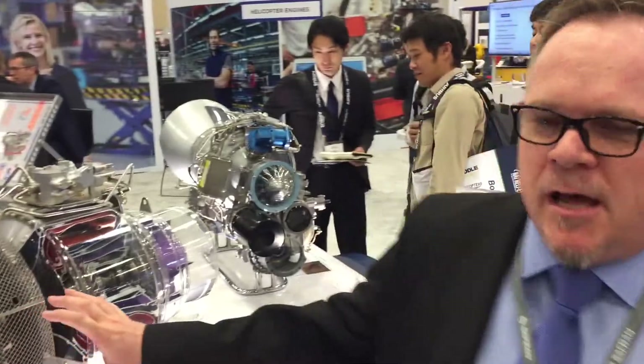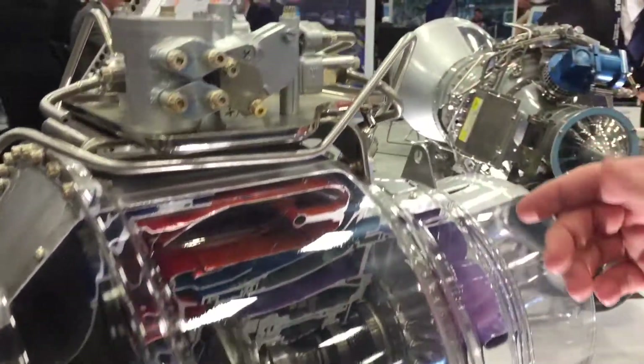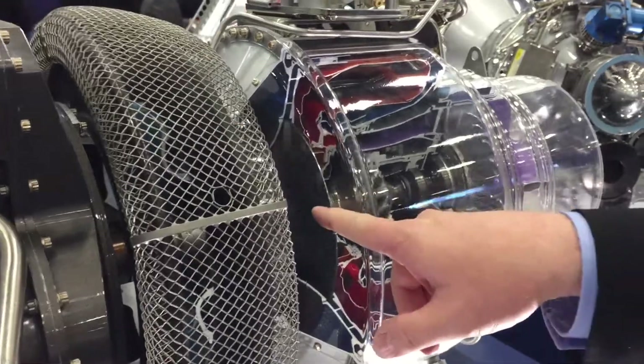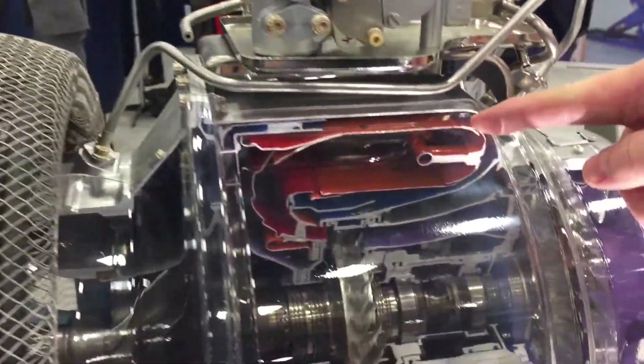It's a two modular design. It's a reverse flow, annular type of combustion chamber. We have our N1 rotating assembly — air intake through the intake screen here, to a centrifugal compressor where we compress the air that gets admitted into our combustion chamber.